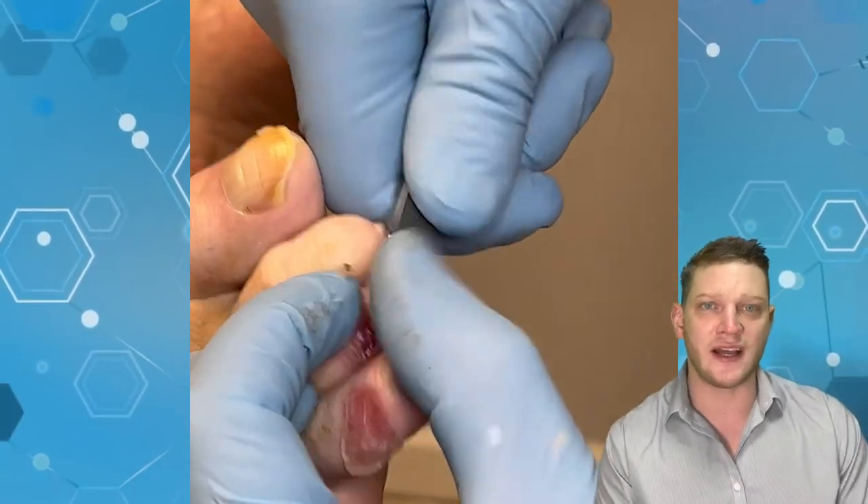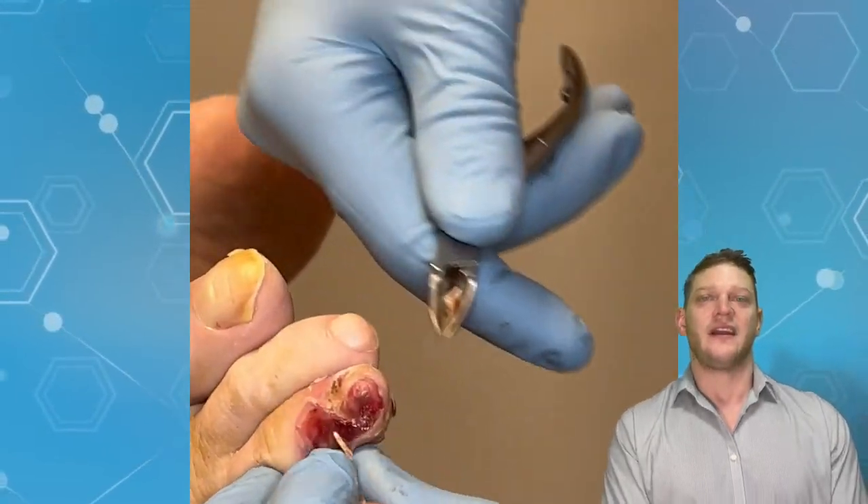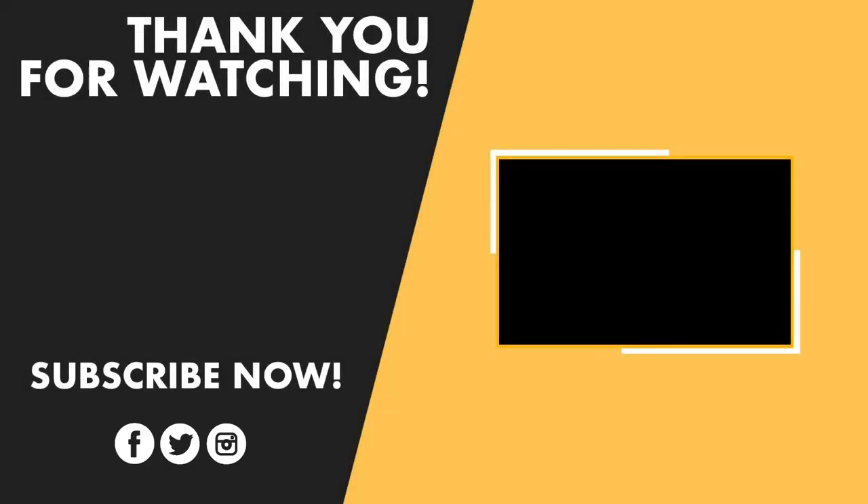Anyway, thanks for watching, guys. Please like and subscribe, and comment — it helps us with the algorithm. We're trying to grow. If you have any recommendations for videos you want to see — and it's hard to get more maggot videos, I know you guys like that one — just mention them in the comments. Love you guys, and just remember: every day is the best day of your life.